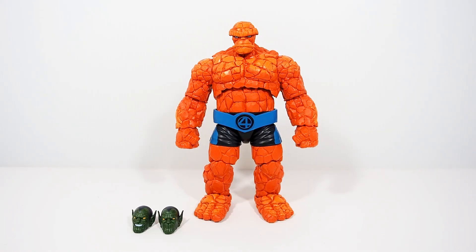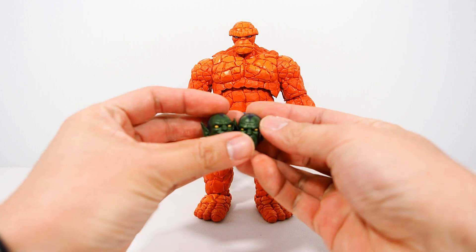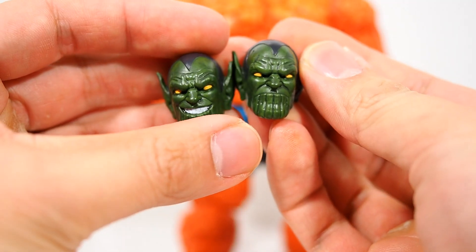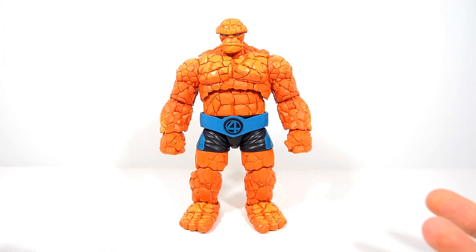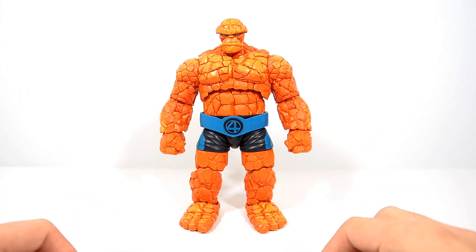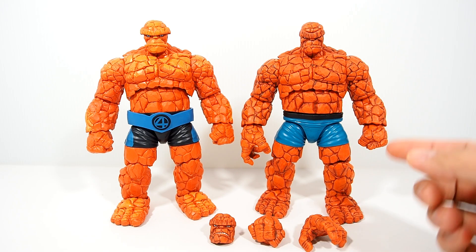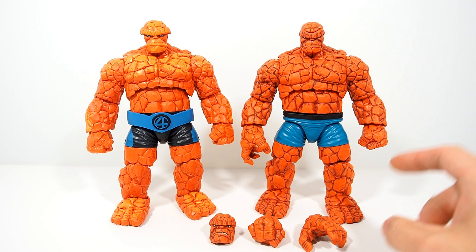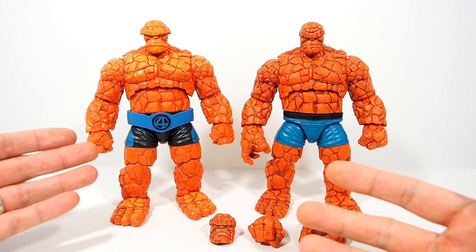Alright guys, here is the Thing out of the box and he does come with one accessory — or two. He comes with two heads for the Super Skrull right here if you want to make that. One head is basically a grinning face, the other one is a more serious face. But other than that, it is surprising because we have no other accessories for the Thing, which kind of sucks because compared to the first version, we had a lot more accessories: two different heads and two pairs of hands.